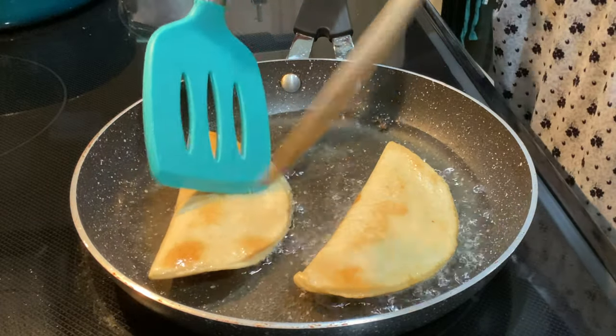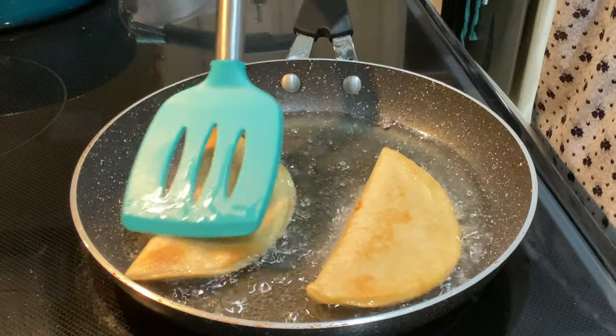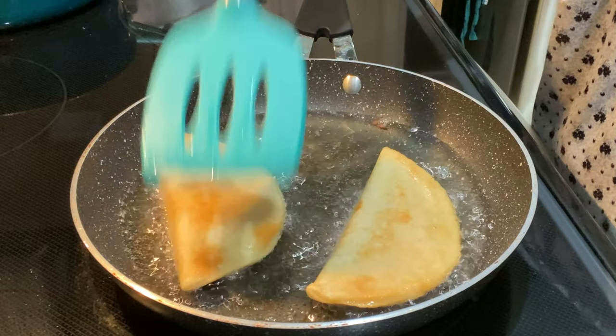Once they're done, transfer them to a plate lined with a paper towel so some of the excess oil can soak off.